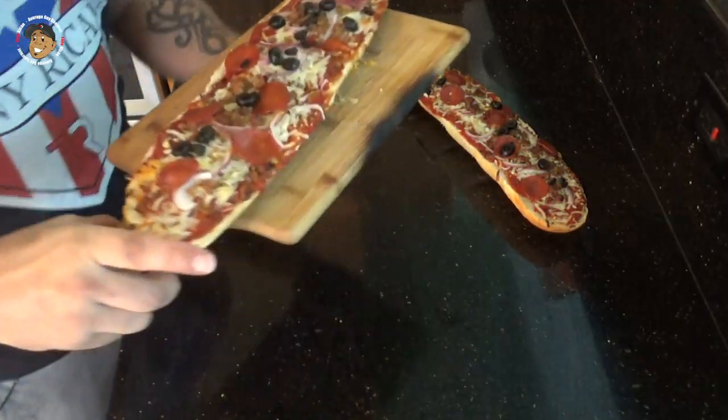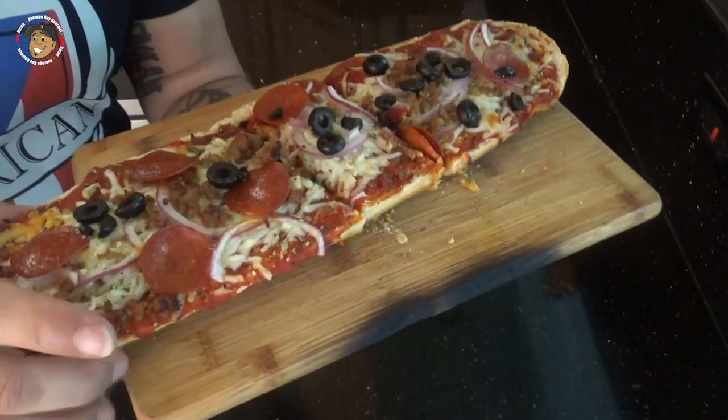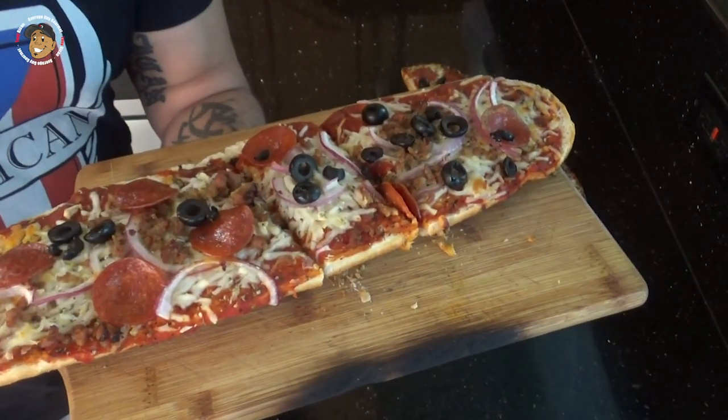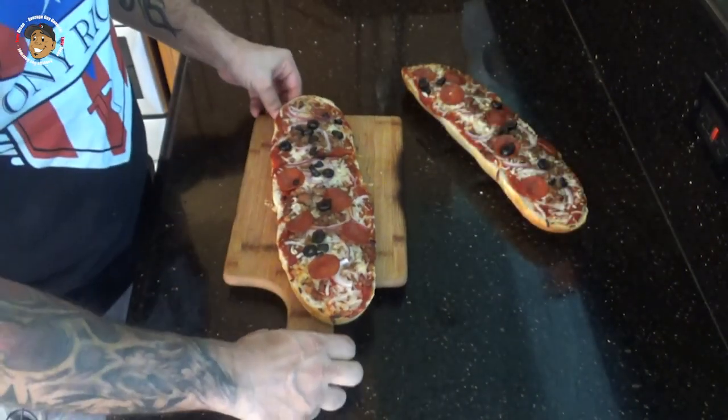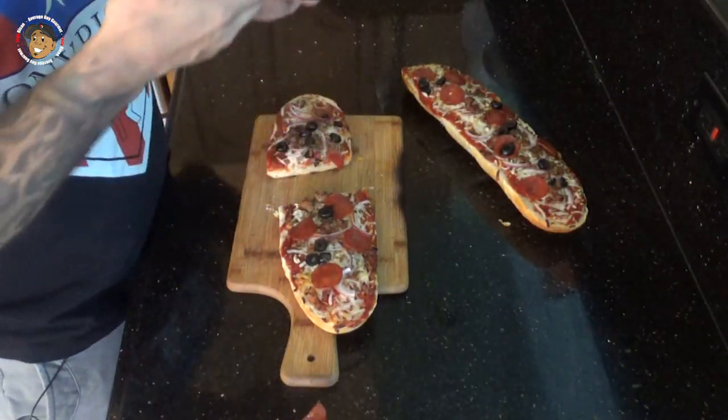And that's it guys, this really quick and simple barbecue treat is done. Just take a look at how it came out — it looks freakin' awesome. My bread is nice and toasted, the cheese is melted. But we can't just look at this, I've got to grab a slice and just dig right in.